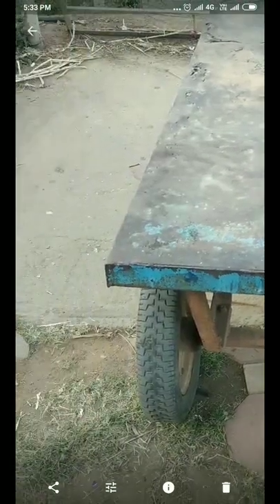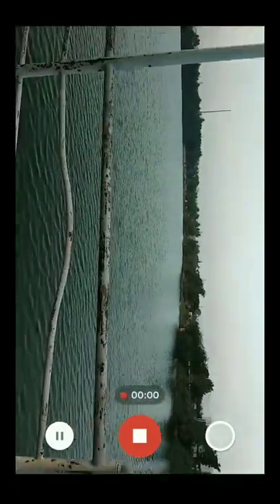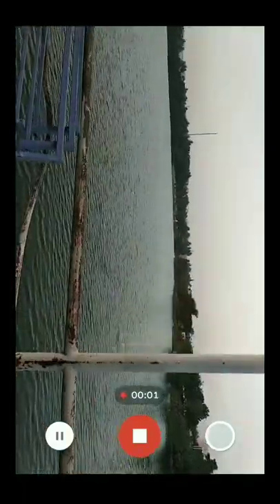As you can see from the images, the clarity is very good — not great, I'm telling you, not great, but very good. The colors are also very real. Let me take a short video.